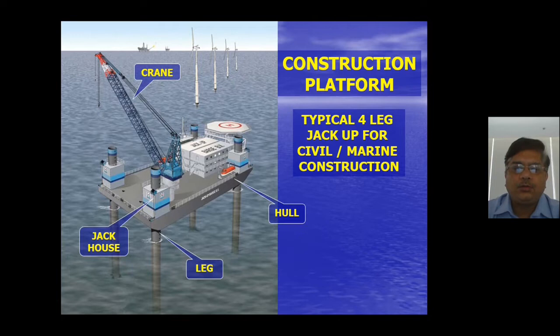In this photograph you can see a vessel with a hull, four legs, a jack house where the jacking system equipment is located, and a large deck space with a large crane for doing work. There is accommodation for 150 to 225 persons depending on the size and complexity of the vessel, a helipad, and the full hull — this is a typical construction platform.